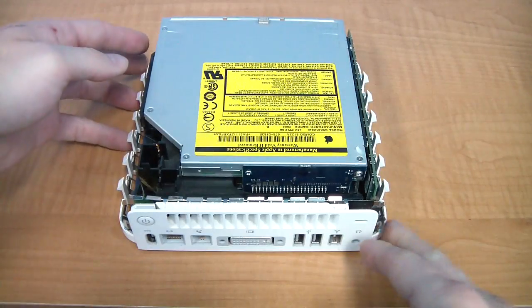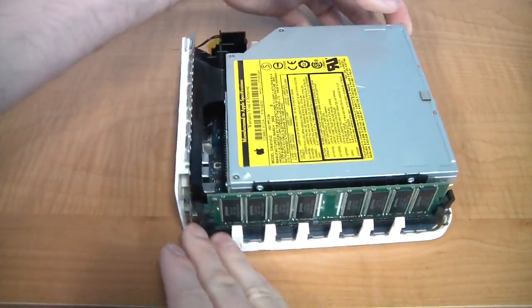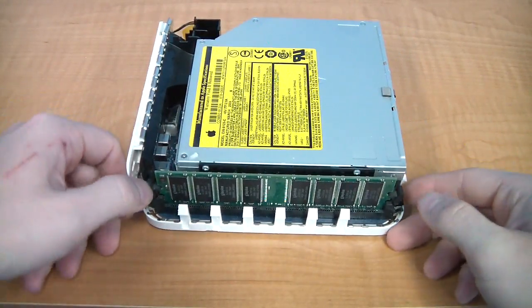If all you want to do is the memory module, this is as far as you need to go. You can see where the module is and it's pretty easy to take out.